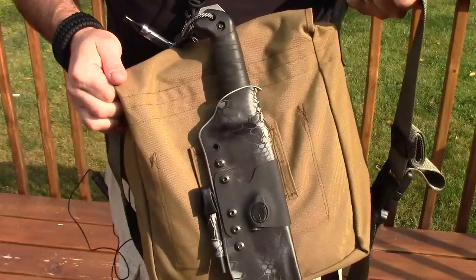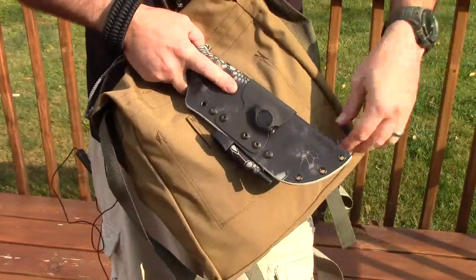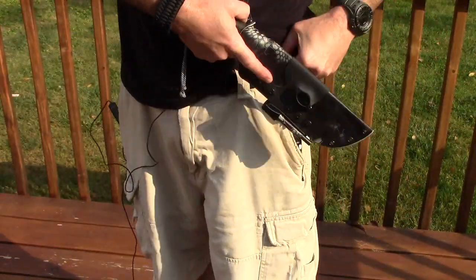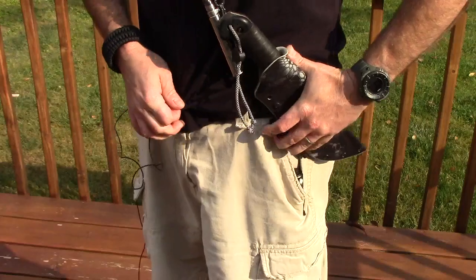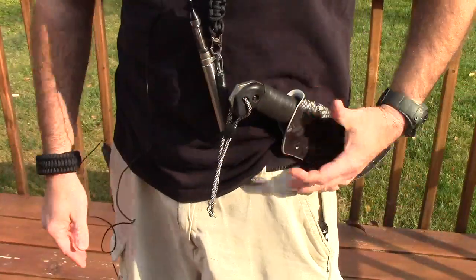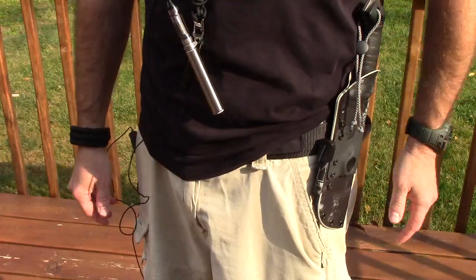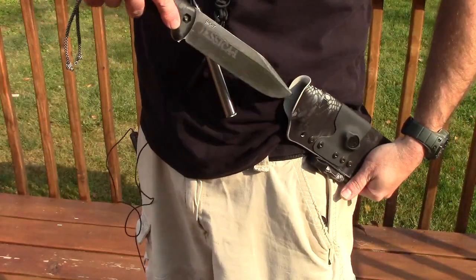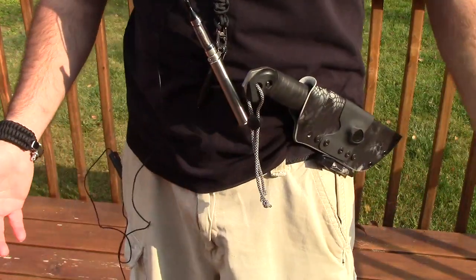Basically, anything like this you can attach it — everything has MOLLE loops on it anymore. The other thing that's nice: what if I'm working and I want to stick it on my belt? Well, I can still slide that in my belt and it almost rides like a 45-degree cross draw. I could put it vertically if I wanted, and then if I'm working I can just cant it that way. Just because it has the MOLLE clip on it does not mean I can't put it on my belt.